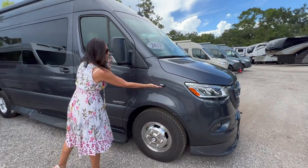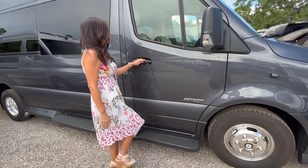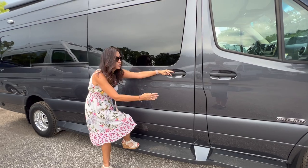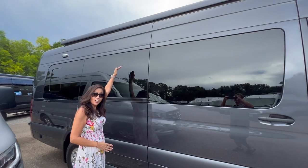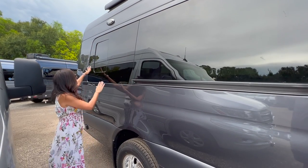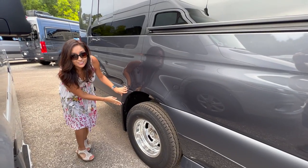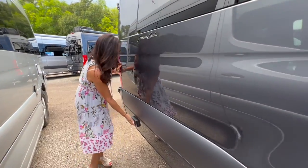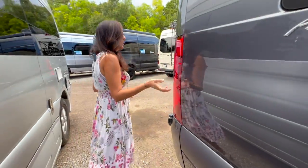There's a camera here on the passenger side, a step right here for the passenger, and a long running board under the sliding door. There's a big awning on top, an LED light up there, an opening window back here, and tandem axle tires. There are also two 110 outlets.